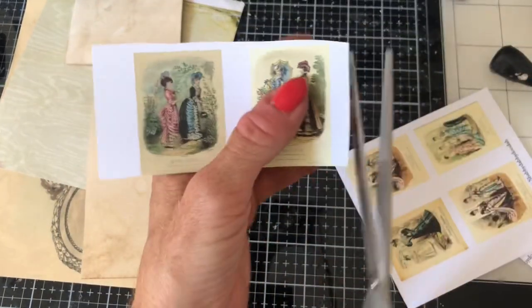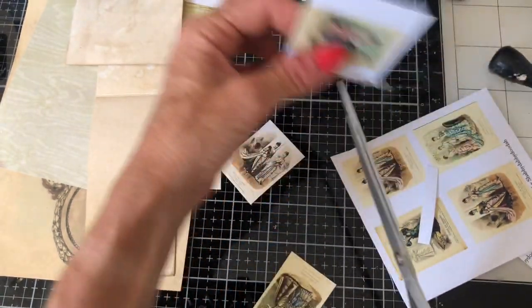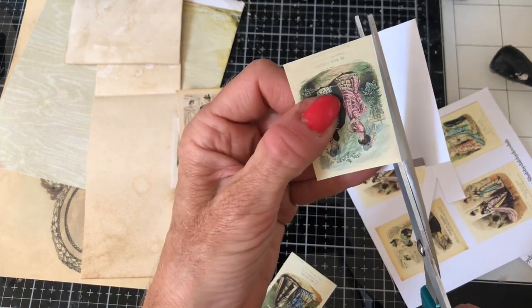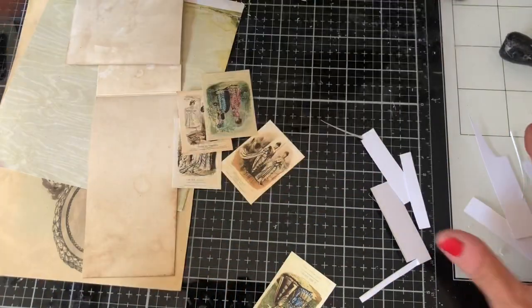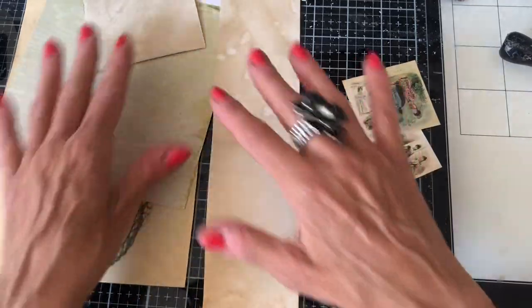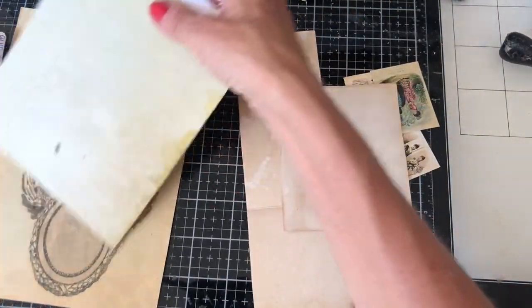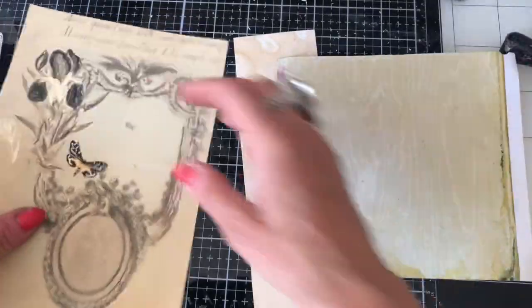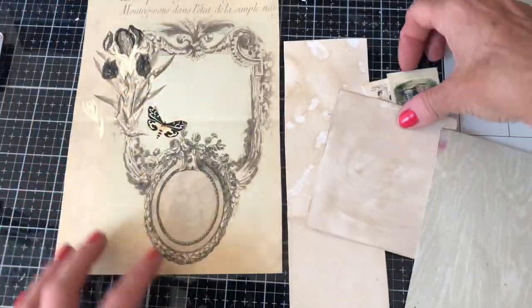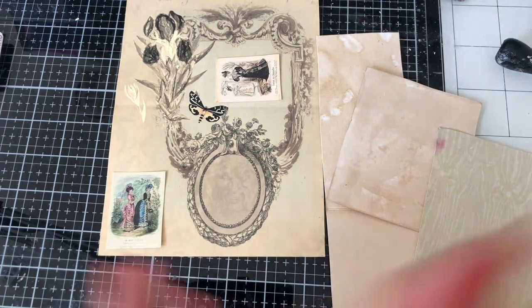We're just going to cut those down. To make the faux postage stamps you really don't need very big bits of paper, so this is an ideal project for using up some scraps. I've got some coffee-dyed paper leftover, some scrap paper, a six-by-six pad, and some of my freebie from a couple of Christmases ago. You can probably fit a stamp in one or two places.